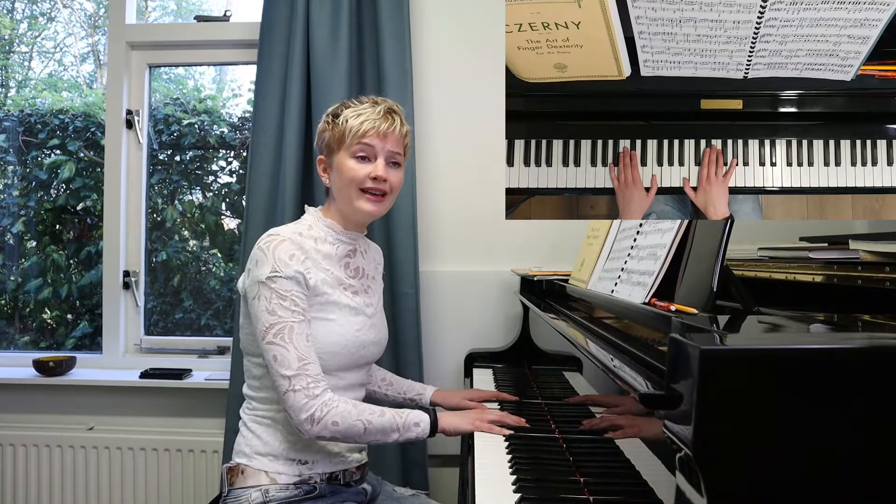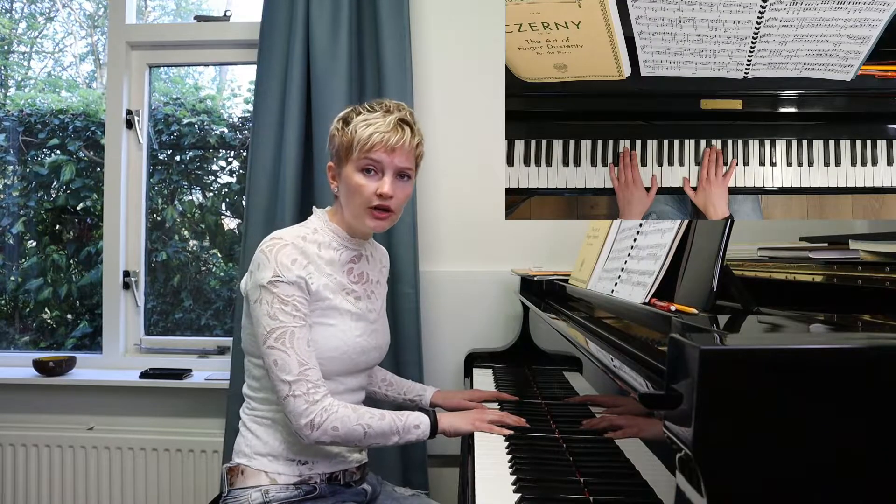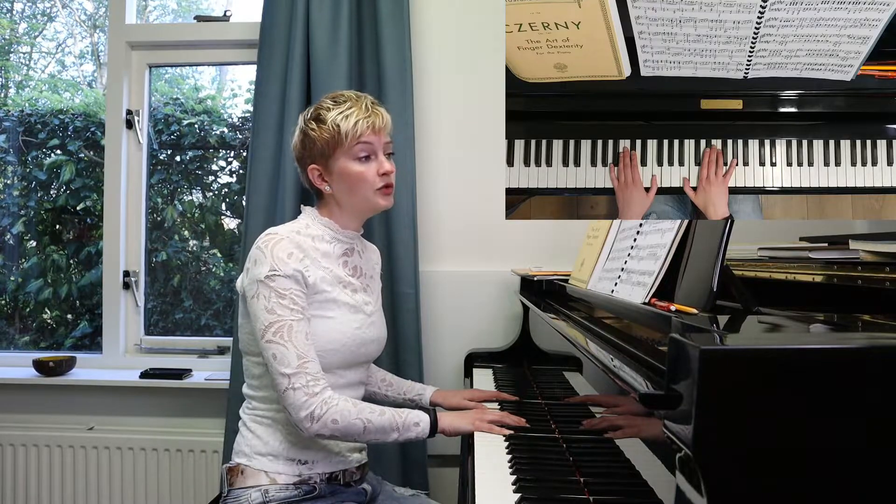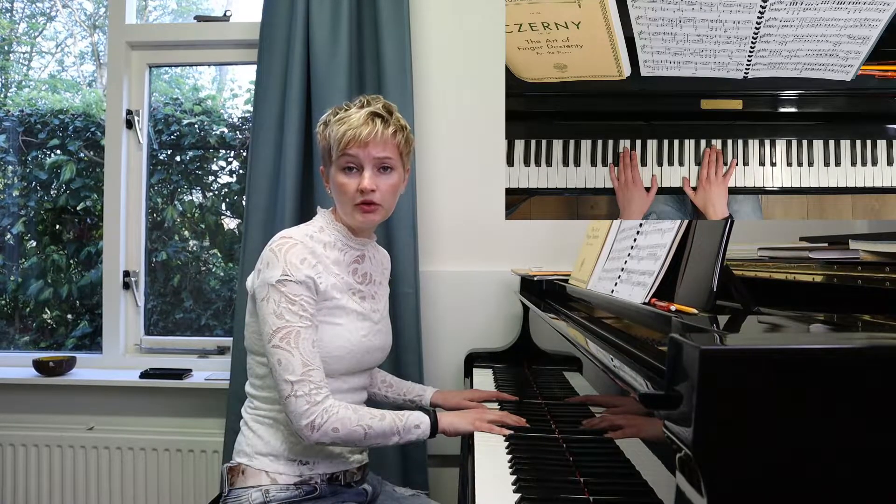If I think I'm somewhere else — for example, if I think my pinky is on the F sharp — I'm going to play a wrong note because I'm not aware of where I am. Being aware of where you are at any given time on the keyboard is incredibly important. It gives you a connection with the keyboard and helps you when you need to look at the score and can't look at your hands.